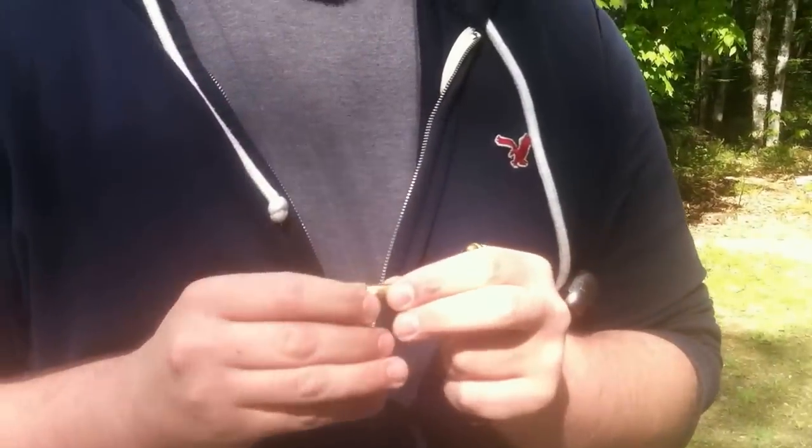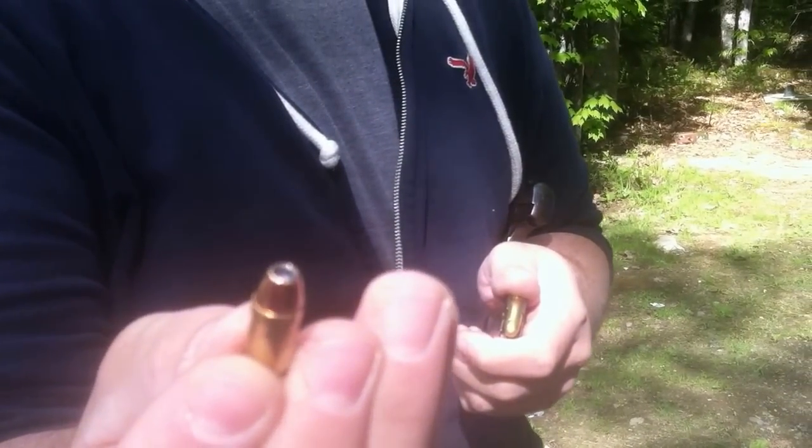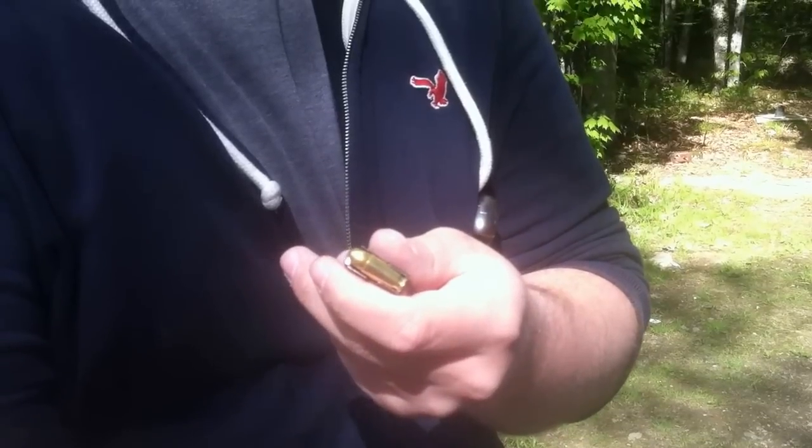All right, welcome to Machad's Shooting Bench, and we're going to be testing some 32 ACP hand loads. I have a Hornady XTP 60 grain, and then I have a factory load round nose in the magazine.